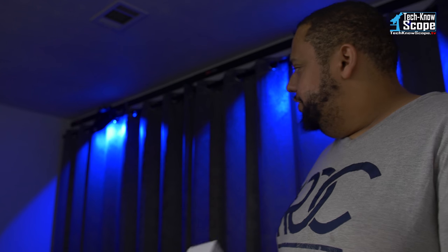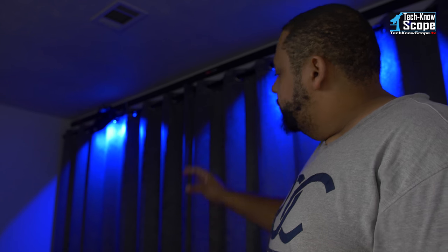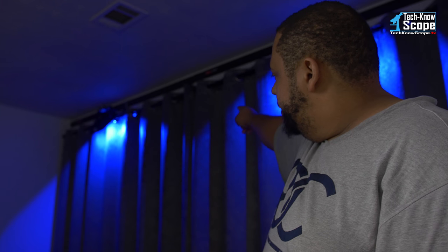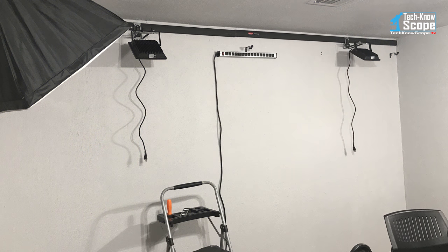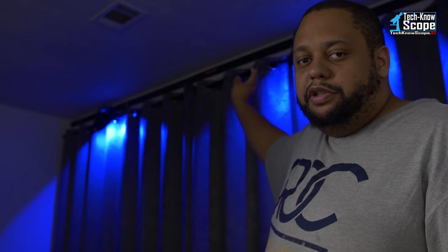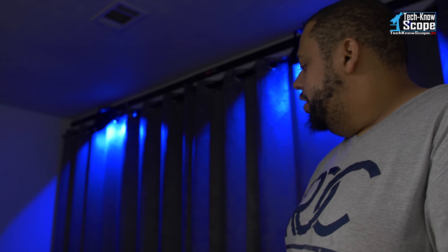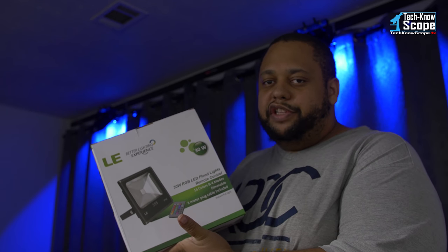It's a very simple solution — took me a while to figure out, but once I saw the system in the store I knew it was perfect. What you don't see is behind the curtain there's a two-foot power strip that plugs directly into the wall, and the light cables run behind the curtain to that power strip — that's how it's all powered.